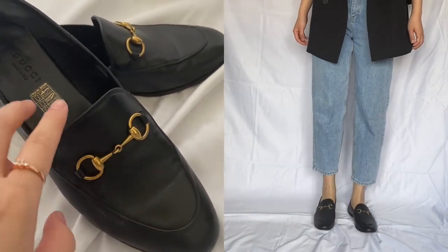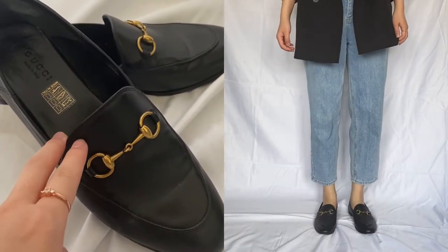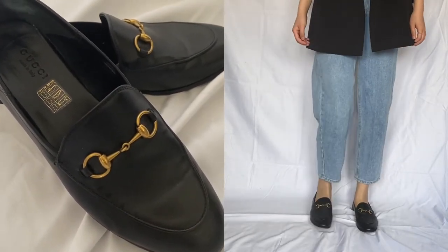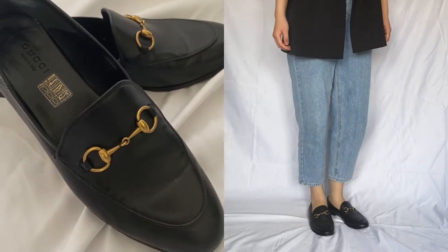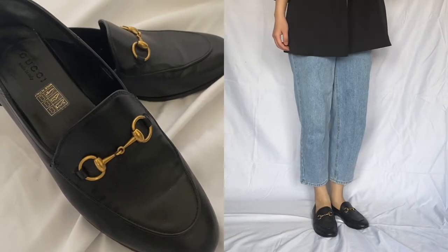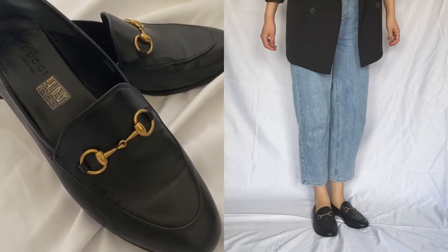In the past nine months, I wore these frequently, about three times a week, but most of the time I would be wearing them indoors in the office. And I think I have worn them on long walks outdoors as well, but I try to avoid wearing these out when it's raining.